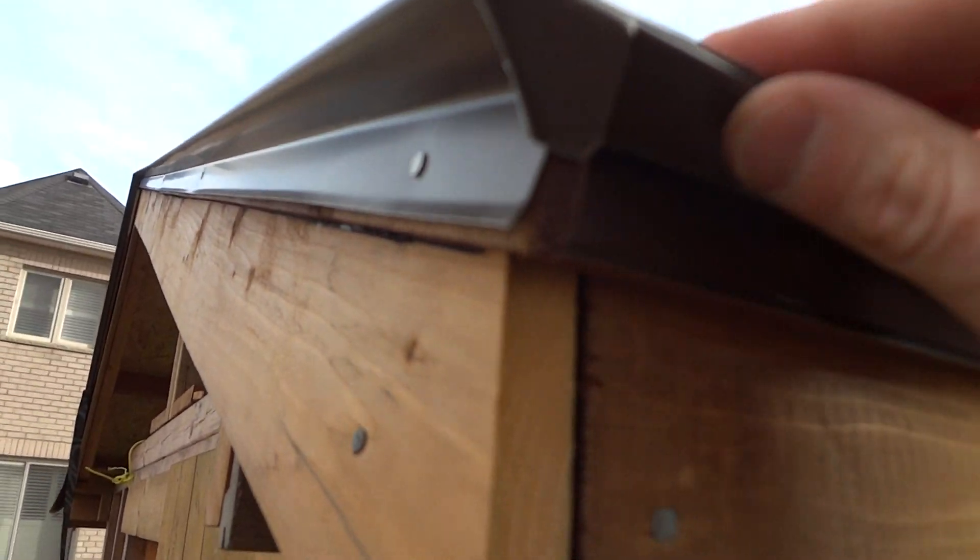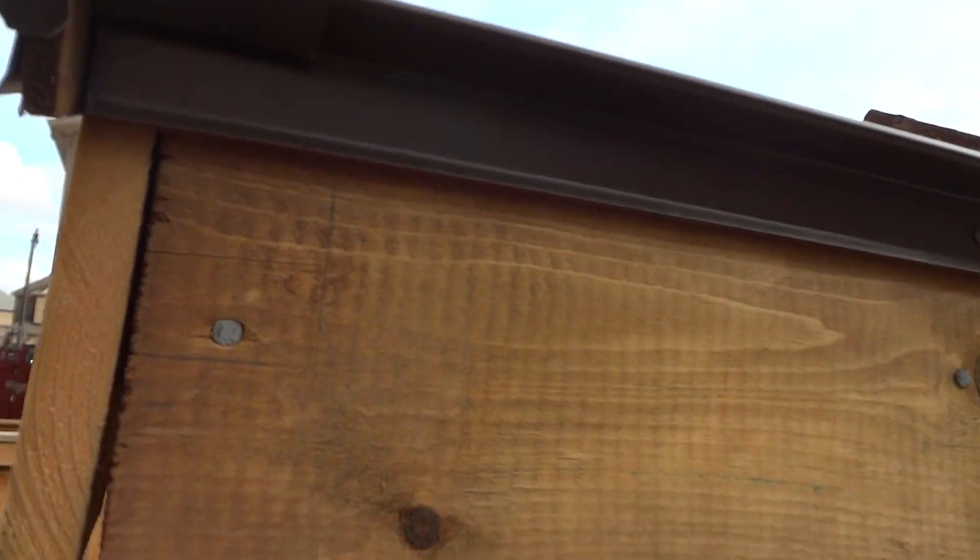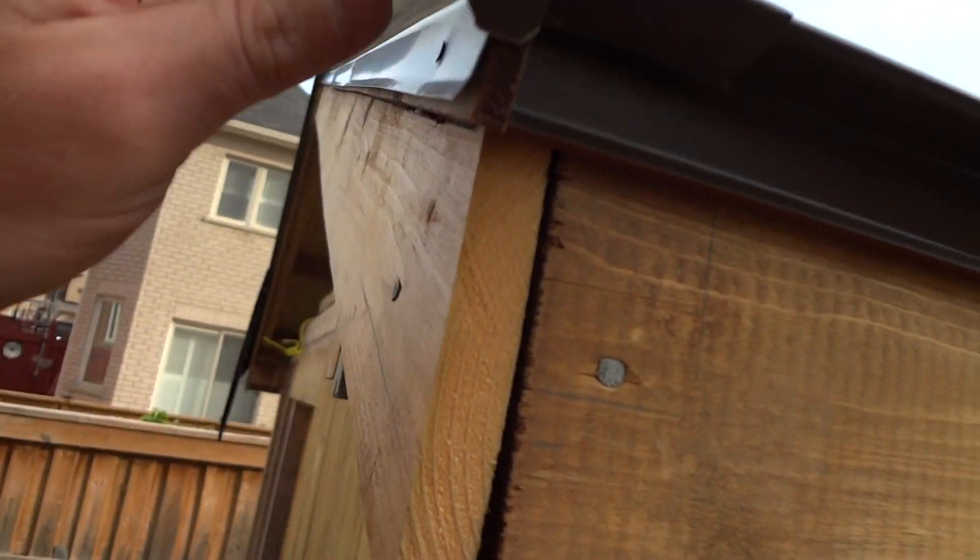You can see the wood coming out a bit — that's how I did it. It's nice and flush, and it was really easy: just cut it right here, fold it with your hand, and same on this end — just bent it with my finger.